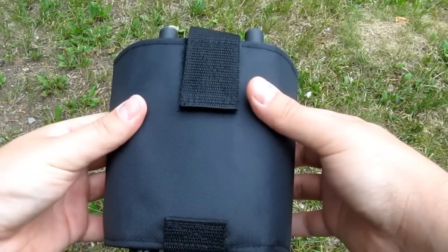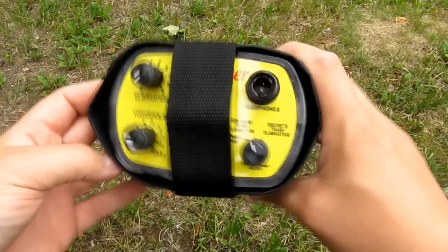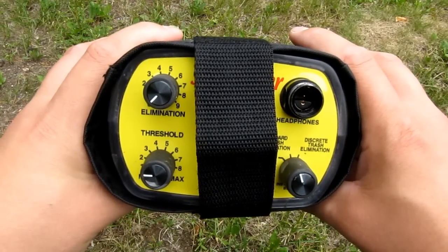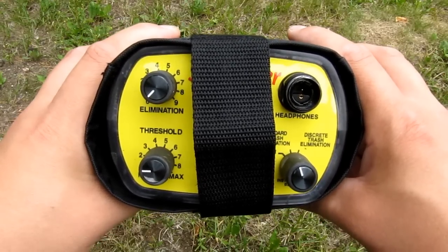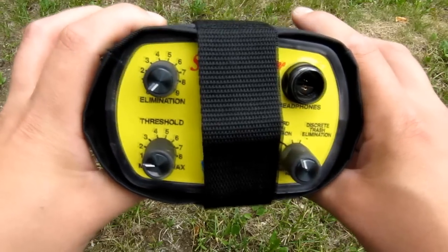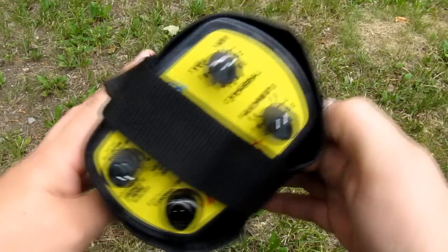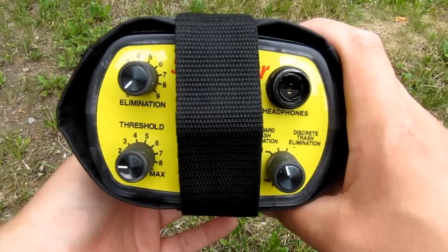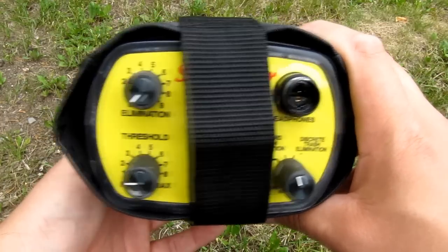The Sea Hunter also comes with this holster that you can mount on a belt that comes with it, so you can hip-mount the control housing, which takes the weight off the stem. I personally haven't tested this and I've heard people that didn't like this setup, but it's there if you like to use it. For longer hunts, I think that would be a good thing because it takes the weight off your arm and puts it on your hip.